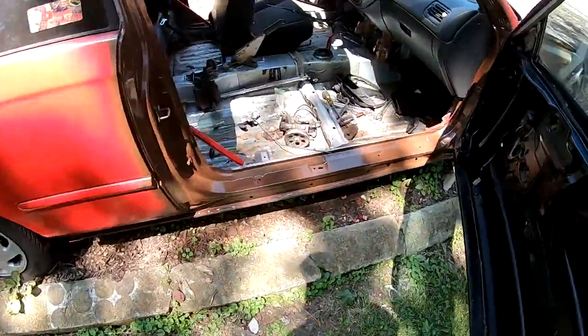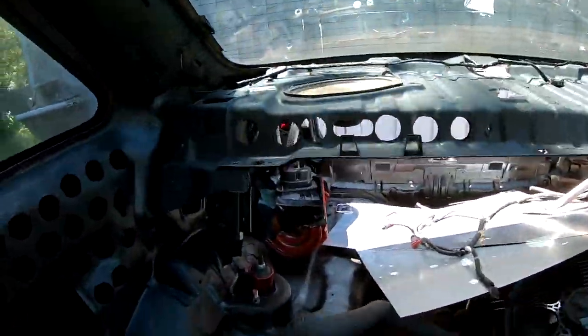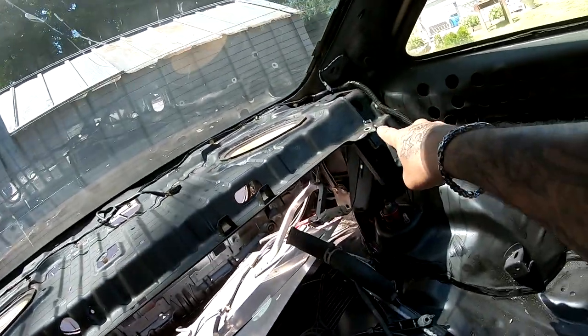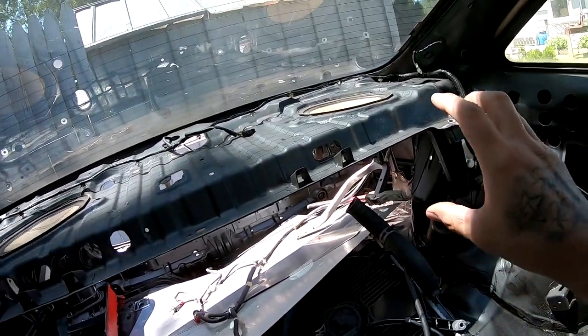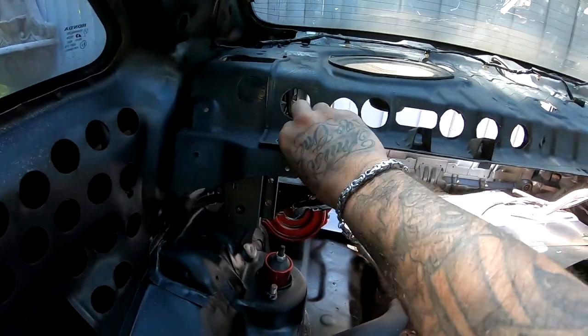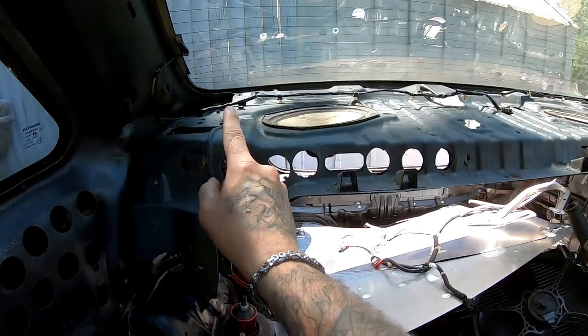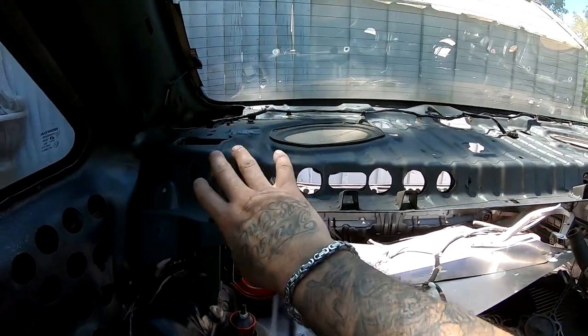I went ahead and removed these bolts — there was a bolt here, a bolt over here, and a bolt up there. I was hoping that would free up this piece because it looks like it wants to come off. It looks like it's a sheet that lays over this sheet, but it's welded up there. And not only that, it's loose right here.